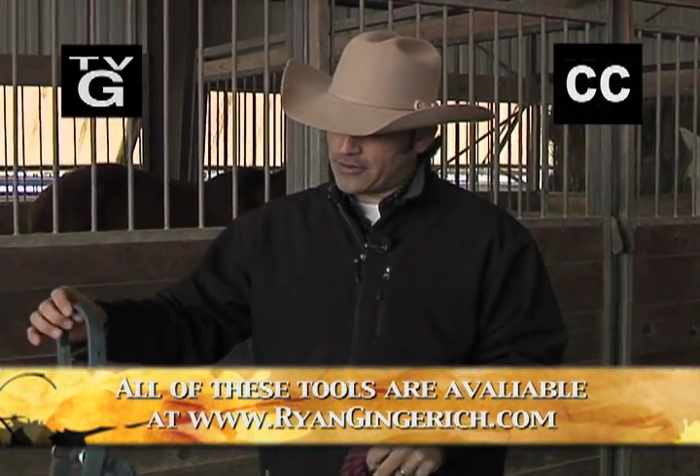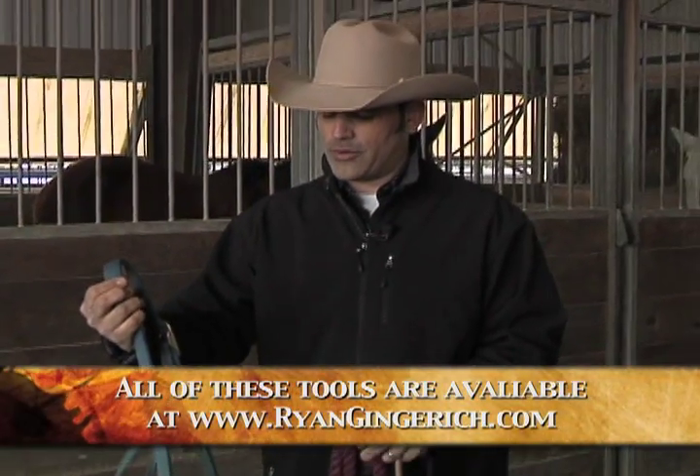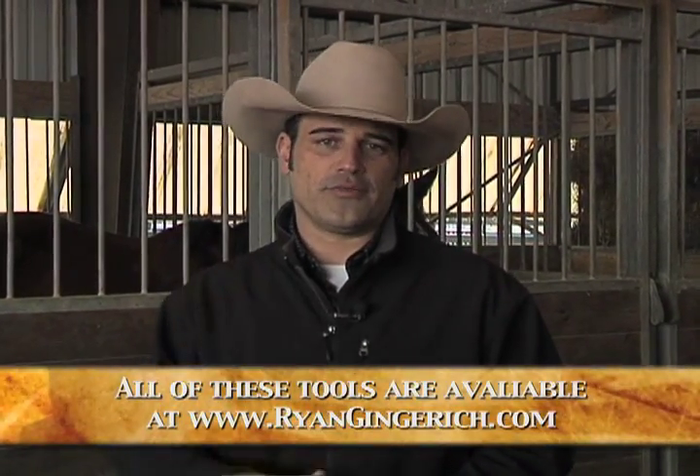The third thing I'm going to talk about and use today is a connection halter. A connection halter is a way of communicating with your horse without pain. You're going to get responsiveness from your horse, and your horse is not going to be reacting to the pressure points on his face.